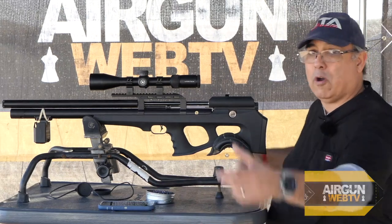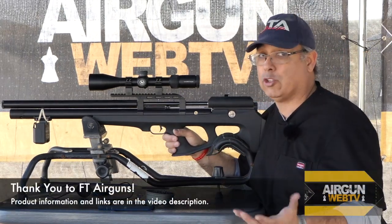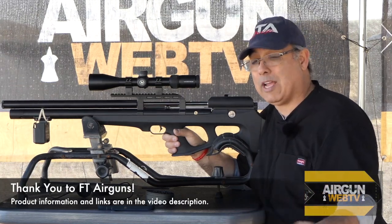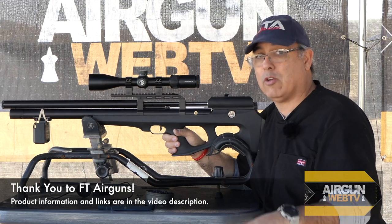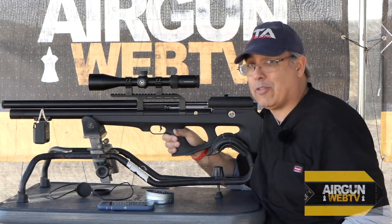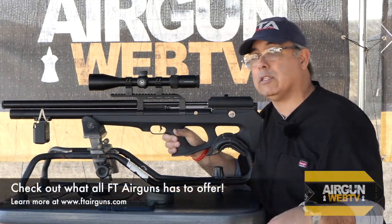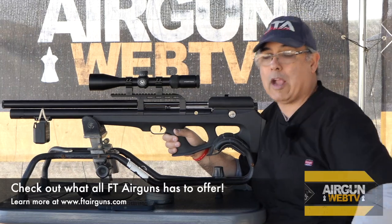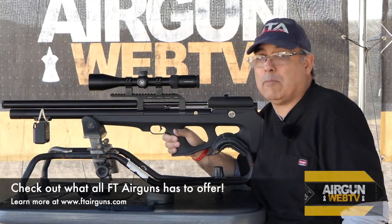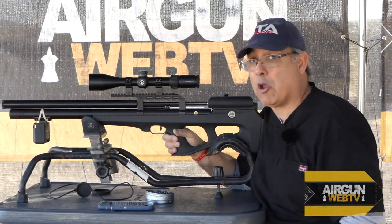Today's video is brought to you by FT Airguns. FT Airguns is based out of Dallas, Fort Worth and they have a showroom. So if you're in that area, look them up — ftairguns.com. I'll have links in the video description. Go check out their store, put your hands on the guns. I had a great conversation with them this morning and it looks like we're going to be doing some work with them throughout this year, so super excited.